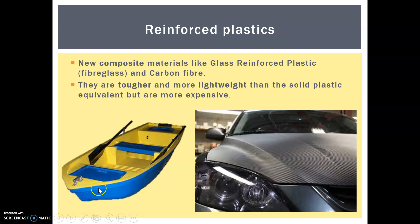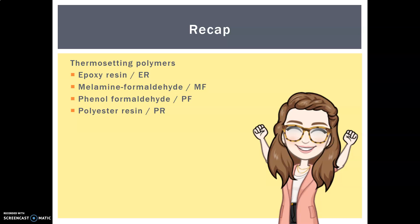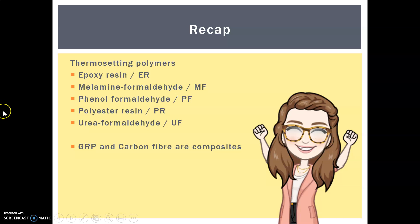Carbon fiber is often used for bicycles and Formula One cars because it's incredibly lightweight — it reduces fuel consumption and gets them around faster. Glass reinforced plastic has been around for quite a long time; it's more lightweight than plastic alone and also resists bumps and damage much more. If it bumps against a rock, it's nowhere near as brittle as most plastics on their own. Quick recap: today we learned about thermosetting polymers — epoxy resin, melamine formaldehyde, phenol formaldehyde, polyester resin, urea formaldehyde, GRP, and carbon fiber composites.